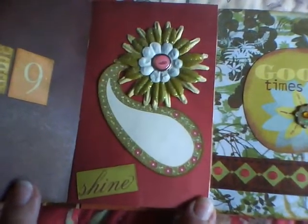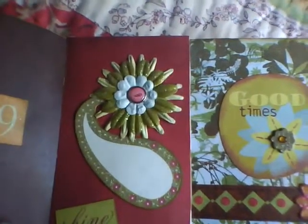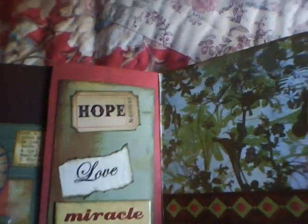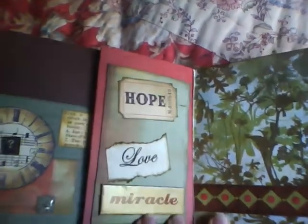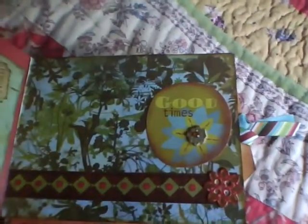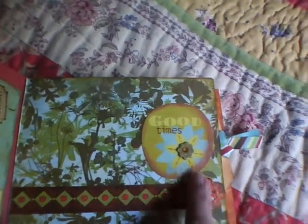Here's a sparkly flower that came that way. I found the word 'shine' and I love Paisley — everybody loves Paisley. Here is 'hope, love and miracles,' and that's good for me to remember. There's good times and I thought maybe we could put a picture there. This is one of the Que Sera Sera strips that I just cut a piece off of.